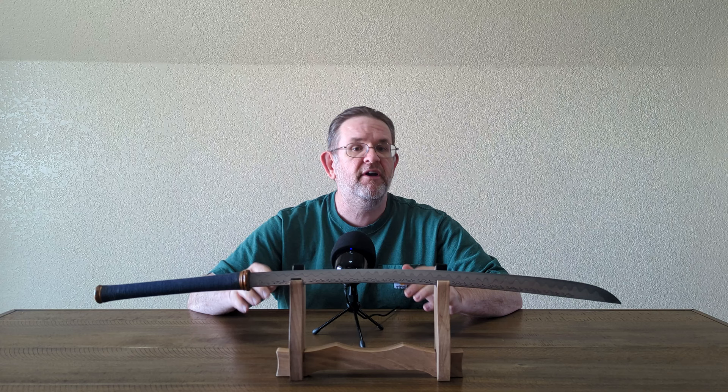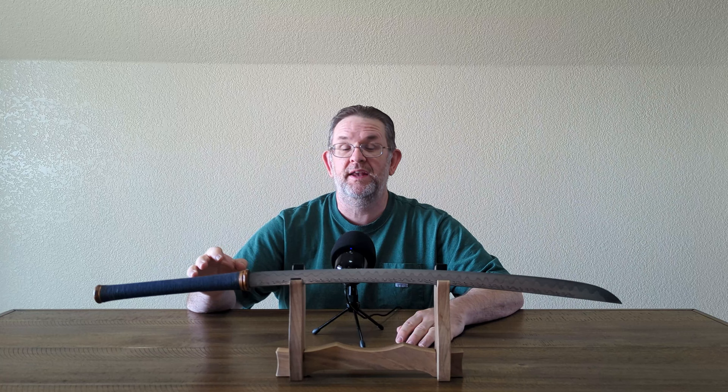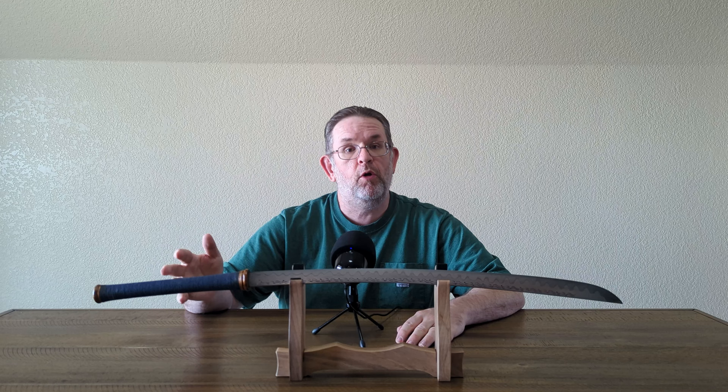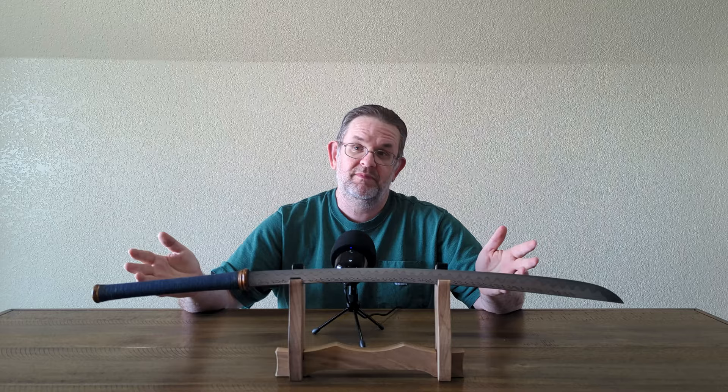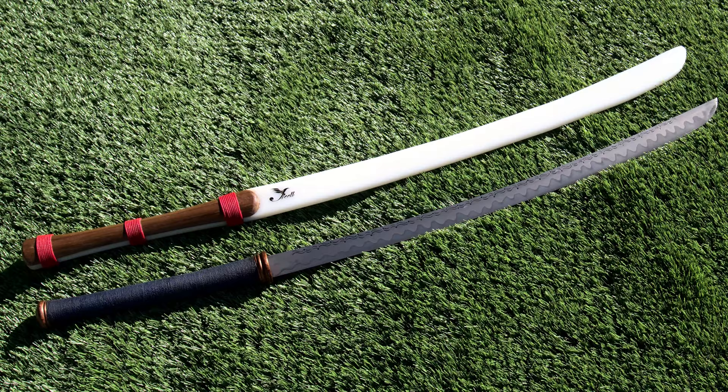One of the reasons I bought it then is that they were offering a limited time deal where if you ordered one of their custom Da, you would get a custom trainer from Friel that was kind of designed to mimic your Da, and I thought that was a great deal, so I jumped on it. I received the sword and the trainer about four months later.